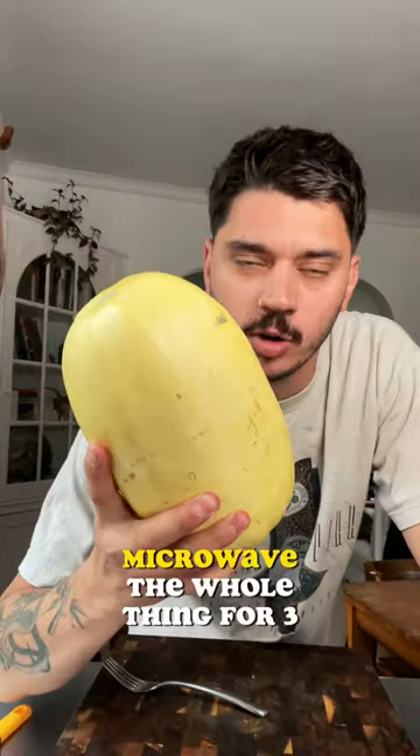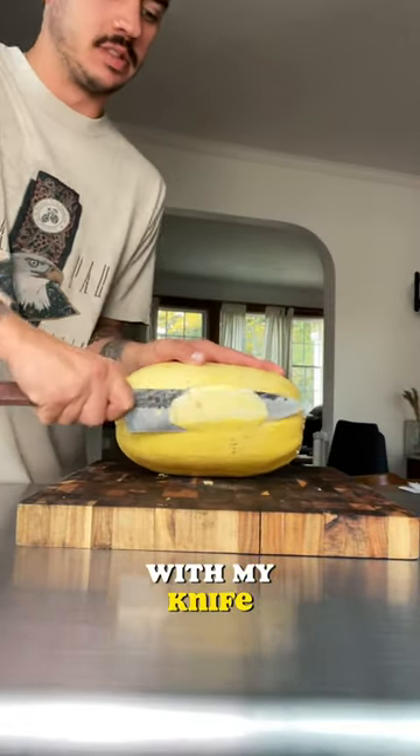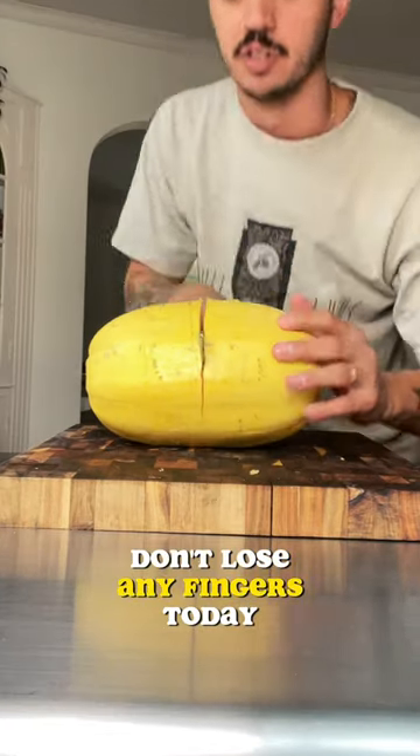Now I'm piercing it with a fork. Microwave the whole thing for three minutes. This is optional, but I like to make one edge flat with my knife. Once you get it going, it's pretty easy — don't lose any fingers today.